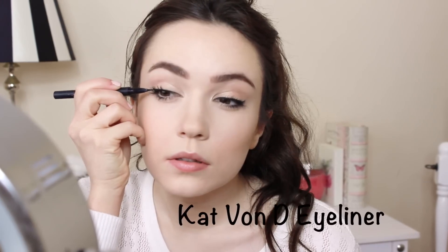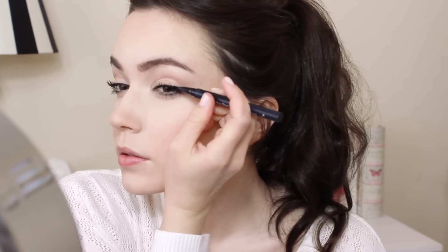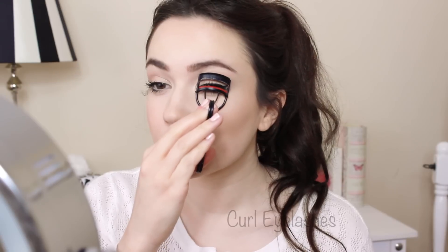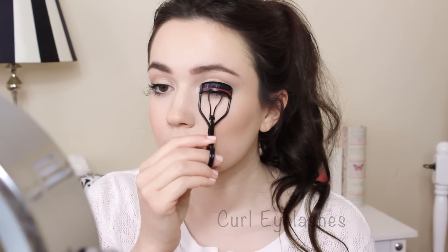Fix up any liner or eyeshadow that might have been disturbed during the day. Recurl your eyelashes but be very careful — you don't need to put as much pressure on the curler. Then reapply a light layer of mascara to help build up the lashes.